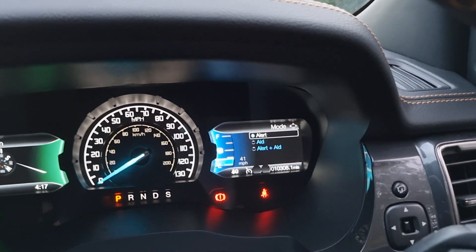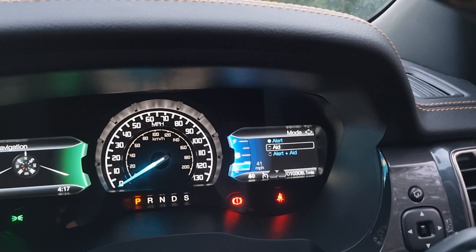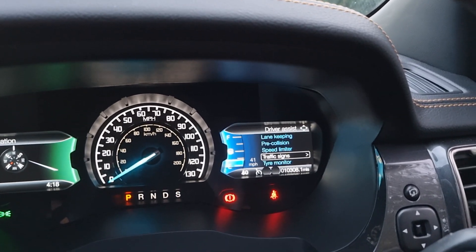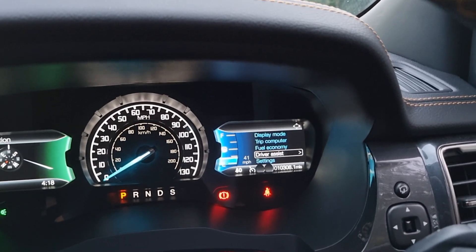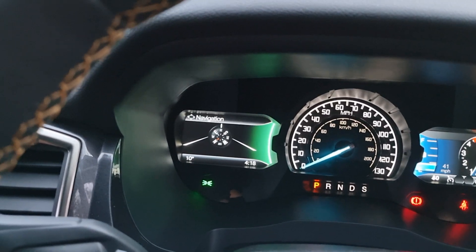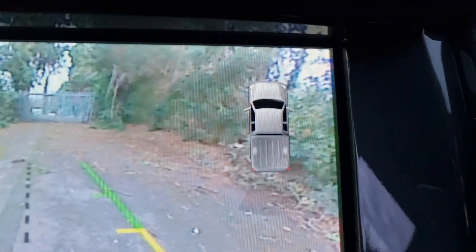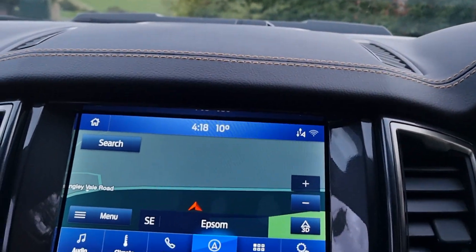With the Wildtrack model you get a number of safety features. You've got lane keeping — you can change it from alert to alert and aid, so it will help guide you on the motorway to stay in lane. Pre-collision warning. Traffic sign recognition tells you the speed limit of the road you're on, giving you a little symbol to show if you're in a 40 or 30 zone for example. On the main display, on the left you've got navigation, phone or entertainment. Put it in reverse and you've got the rear camera with front and rear sensors.